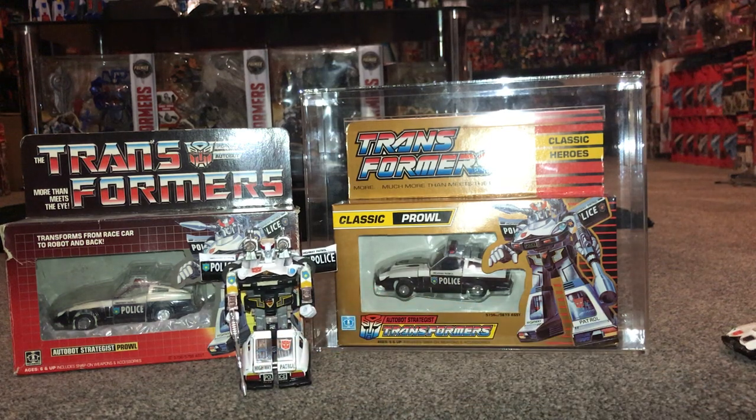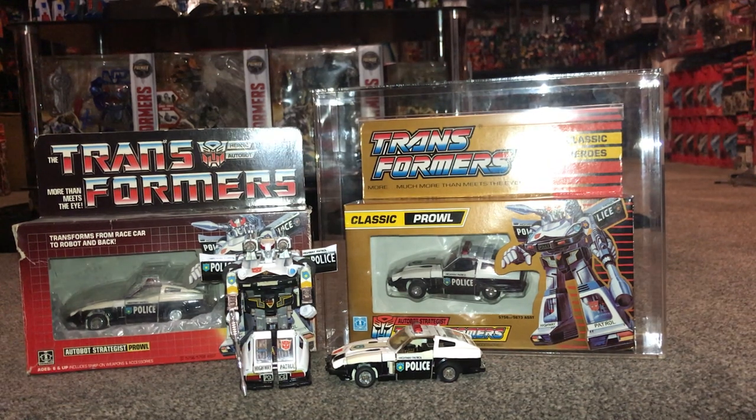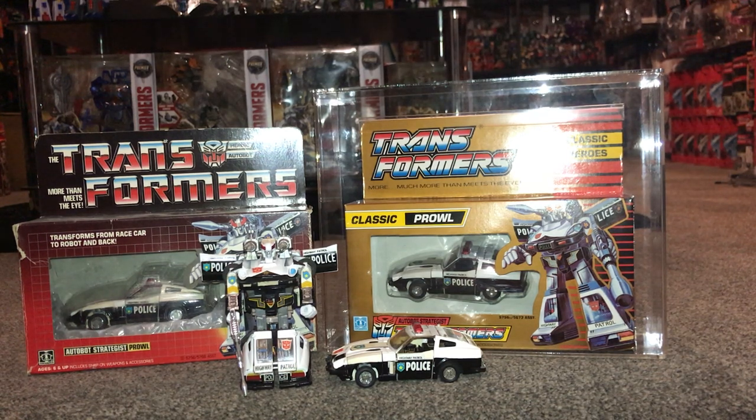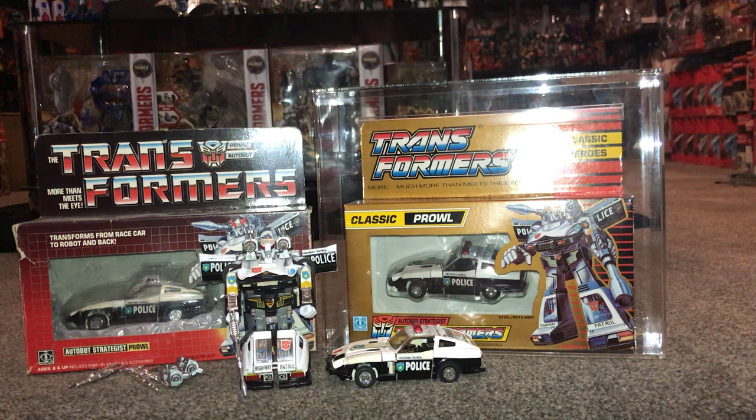When I started collecting I just got him in robot mode — he displays really well that way, and as you can tell my collection's gone a bit daft since then. You can decide how you want to display him. He is a cool figure and very popular — he's constantly being reissued all the way down the Generations line, and he had one in Combiner Wars as well, so keep your eye out. I hope this brought back some nice memories for people who had him as a kid, and I hope it was educational for those who haven't seen him. I didn't go into too much detail on the Diaclone — I was just talking about the Transformers version. Thanks very much and take care.